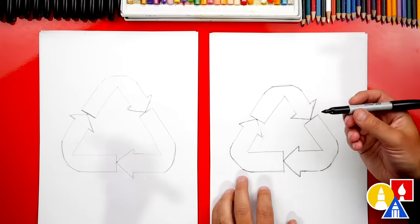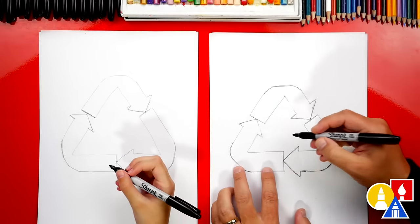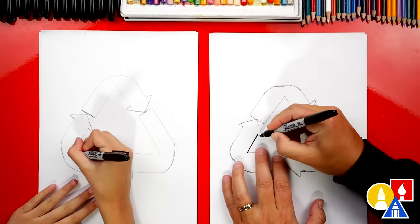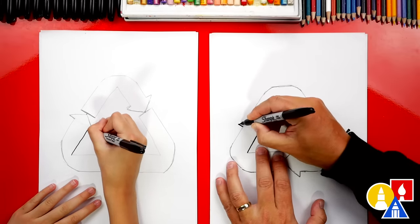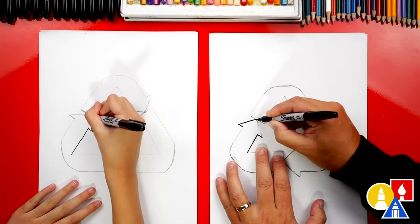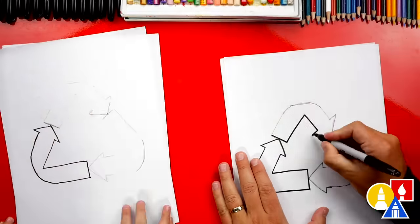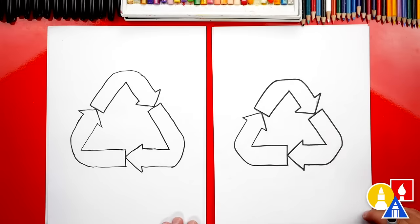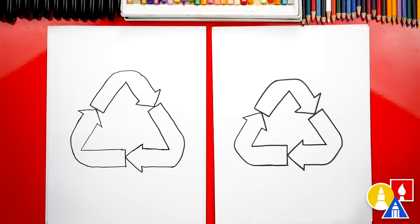Now we're going to switch to our marker — this part's super easy and fun. We're just going to trace over all of the pencil lines, the pencil guidelines that we've drawn. This part we're going to fast forward, so remember to pause the video and take extra time to trace over your pencil lines also. All right, we did it — we finished tracing over all of our pencil guidelines.